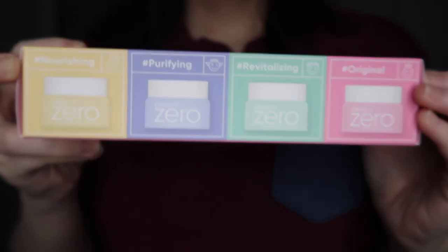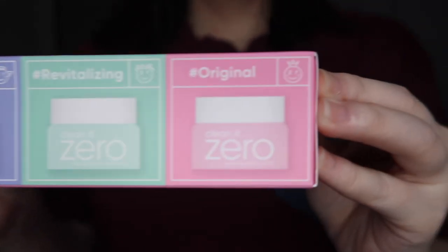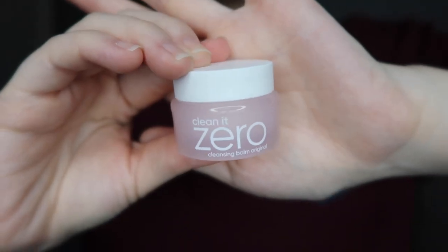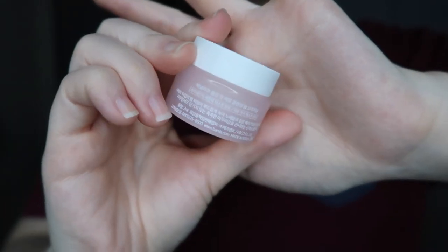Hello, what's up guys, welcome back to my channel! In this video we'll be talking about the Banila Co Clean It Zero balm-to-oil cleanser — the best Korean balm cleanser in the world. It's actually one of the OGs, and I personally have tried the original one before. It definitely cleans makeup so well — even the toughest type of makeup, it does the job super well.